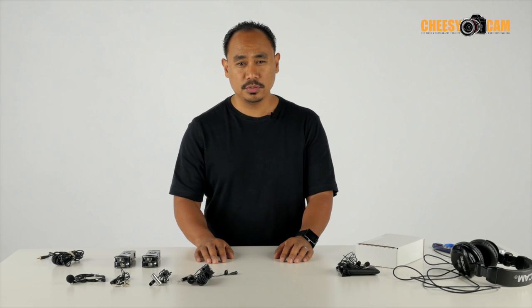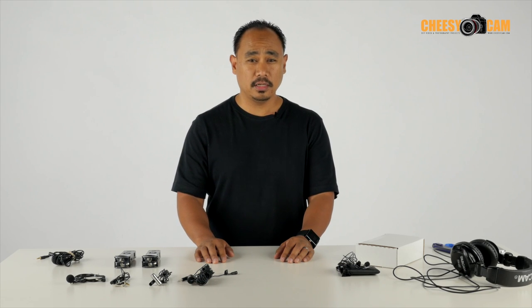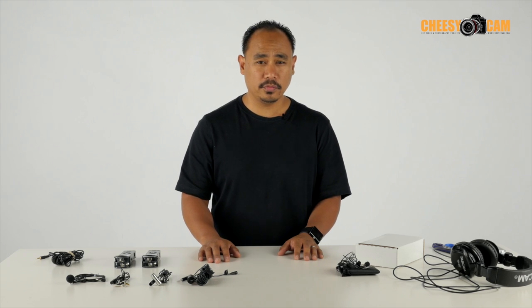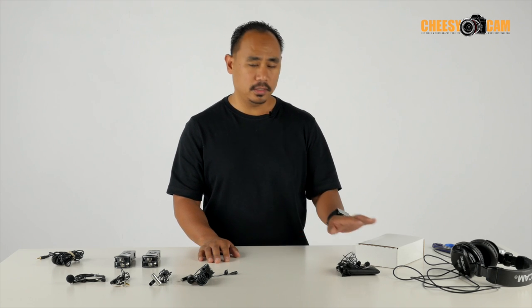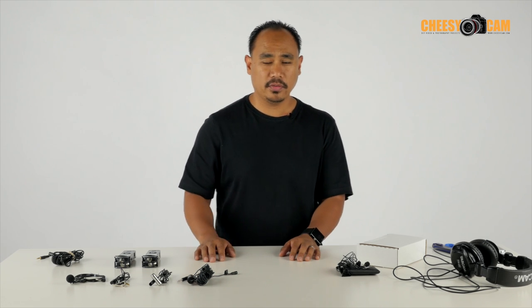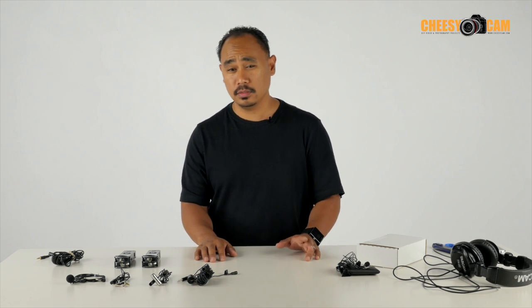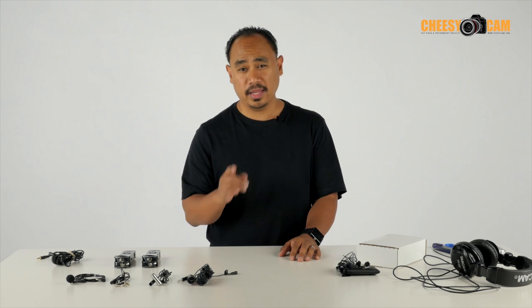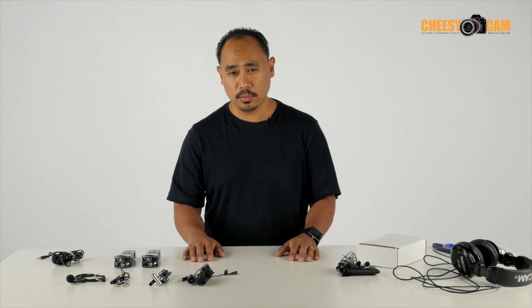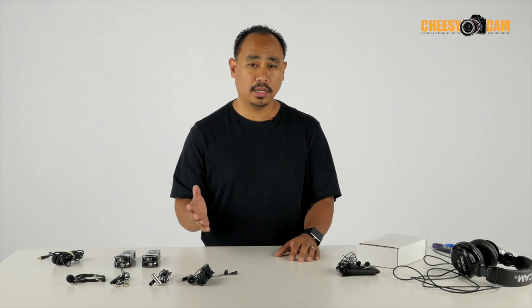Today I'm going to introduce you to a product I think a lot of you are going to be excited about. Finally, I think there's a good quality affordable lav microphone on the market, and here it is. This is the Aspen microphone. It's a lav microphone I've actually been using for several weeks. If you look back at my videos when I am using audio, you'll often see this lav mic on me. I think it sounds great for the price.